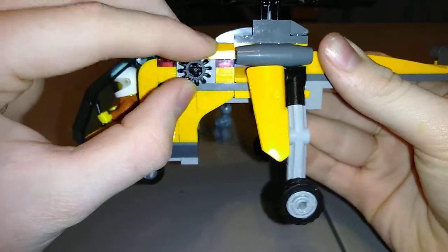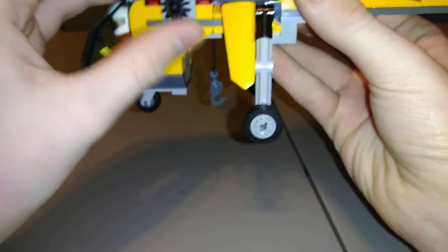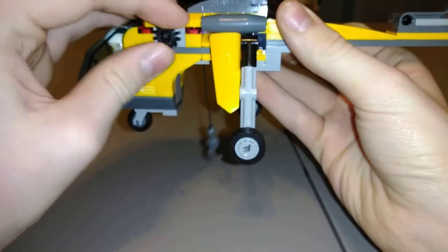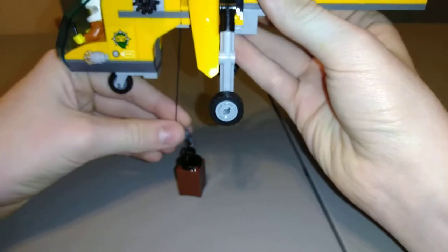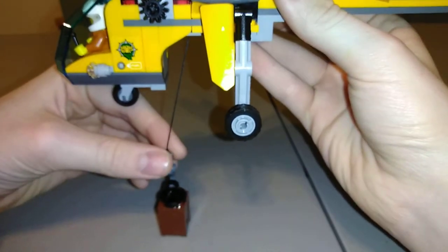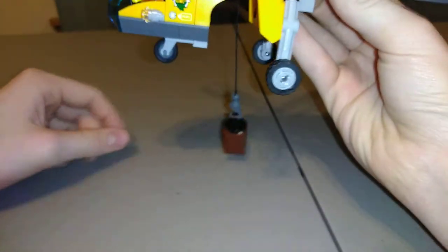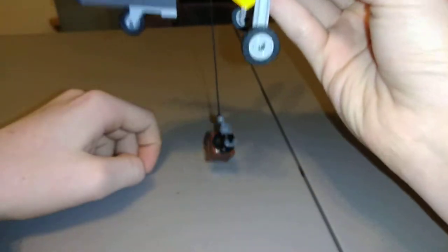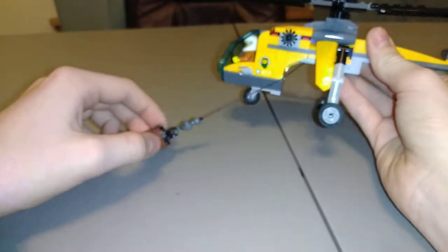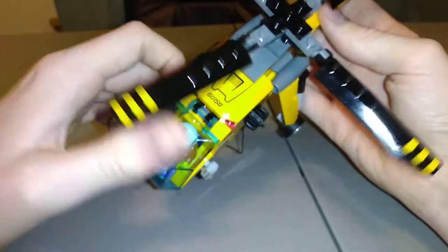Also, this little knob on this side — you can twist it and it lowers the rope, which is really cool. That's what you can use to pick up the basket. See if I can actually get it on there — there we go! It extends along a good length, so you can do that. Pretty nice.